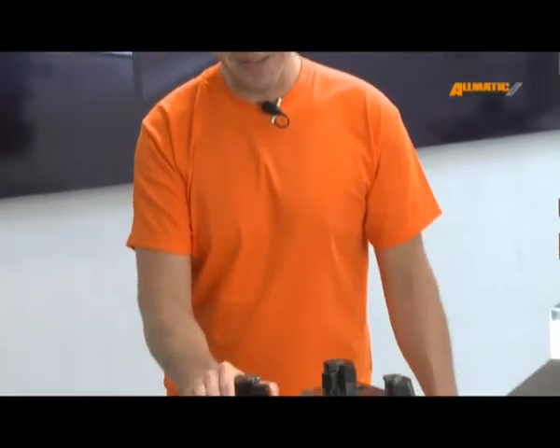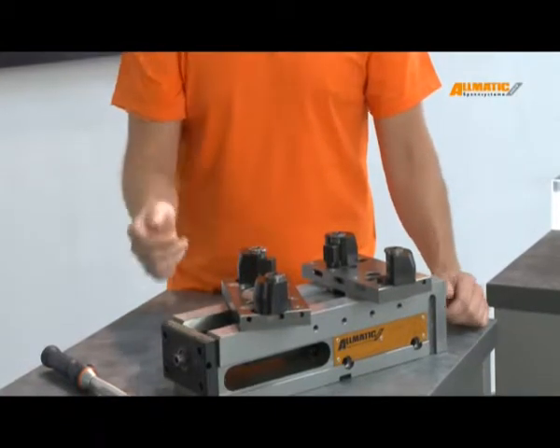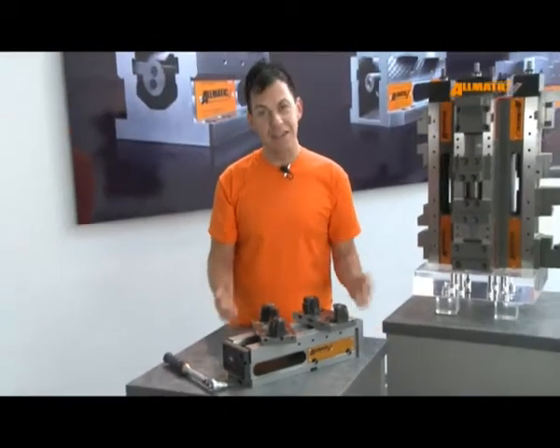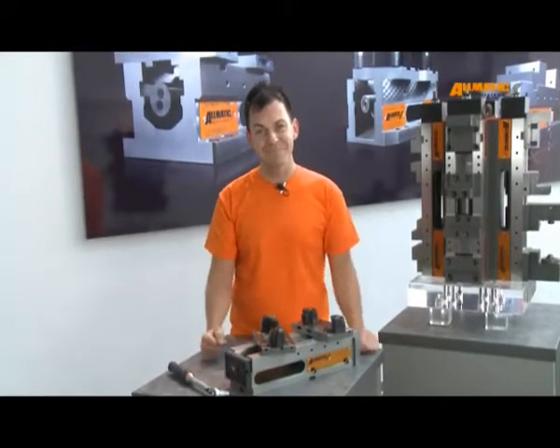Thanks to our high-pressure vice with the integrated grip technology, the movable support jaw and our gripper, it is possible to clamp endless many workpiece geometries and a wide range of different materials safely and powerfully. See yourself what we can all clamp.